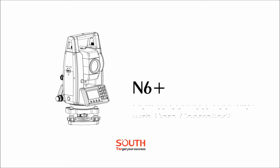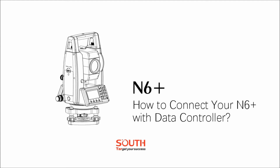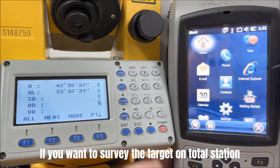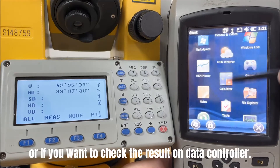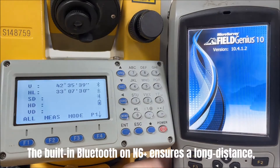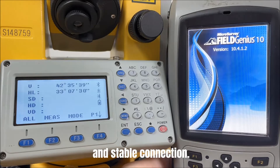Today we will introduce how to connect N6 Plus with your data controller. If you want to survey the target on Total Station only by sighting the object, or if you want to check the result on a data controller, don't worry. The built-in Bluetooth on N6 Plus ensures a long distance, stable connection.